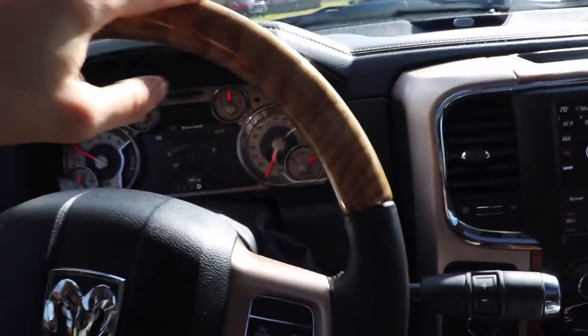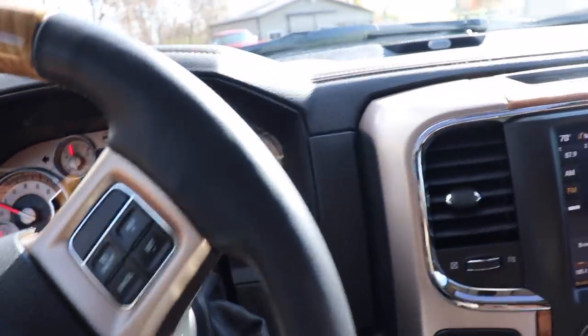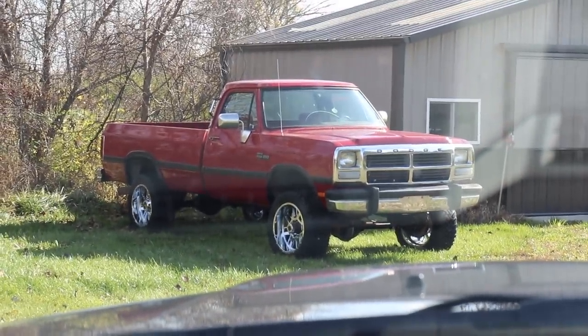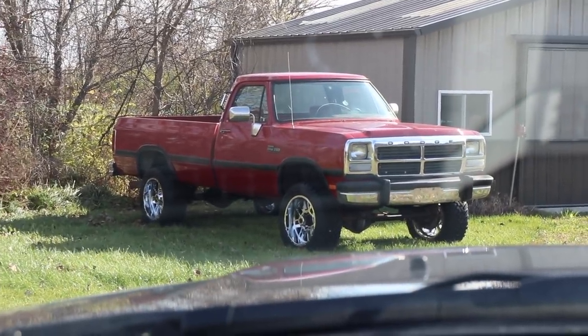Who doesn't like a mega cab with reclining back seats? Or if you're not into the latest and greatest fanciest stuff, we also have, for all you guys that just love the classics, the classic 1991 — this one's fully intercooled, rust free, 5-speed 4-wheel drive first gen.